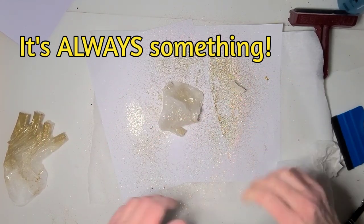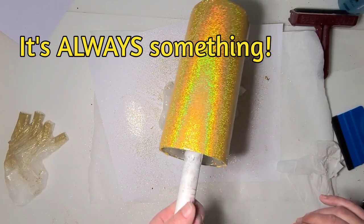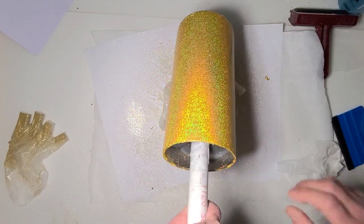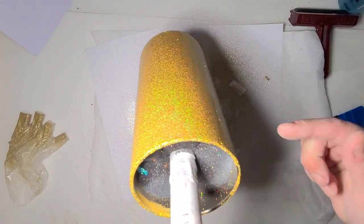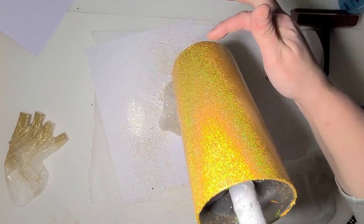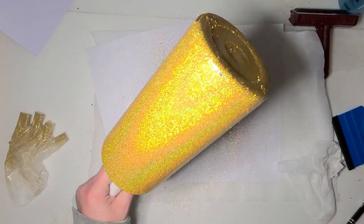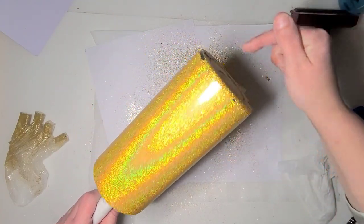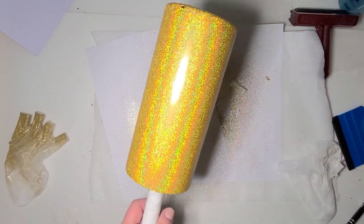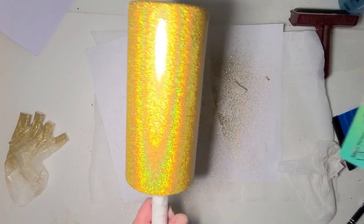I don't know what the problem is with this tumbler. I have never had to work so hard to get a tack-it method done. I can see where there's still glitter standing up. I was pushing on the table so hard I was actually going back to the bare stainless. We're going to have to come up with a plan B for the bottom because tack-it doesn't really touch up very well.